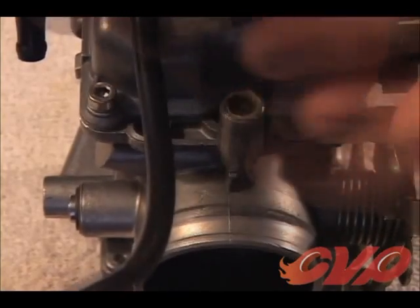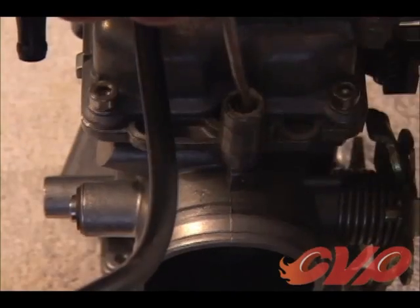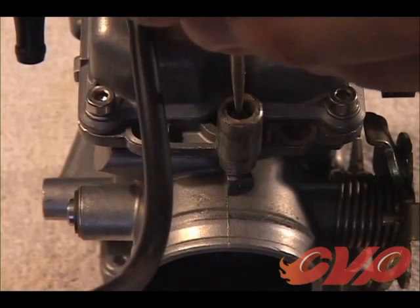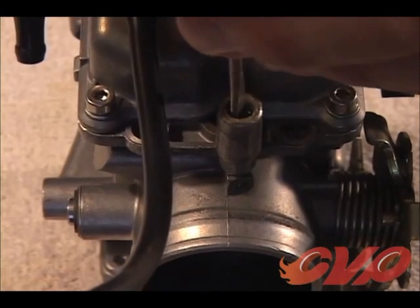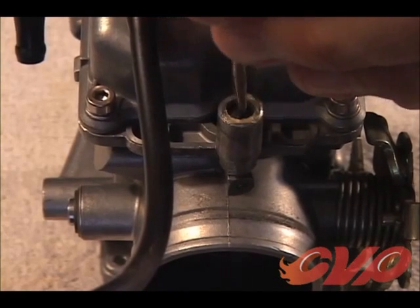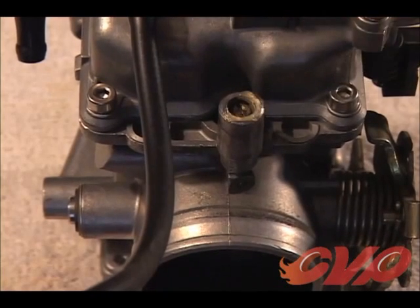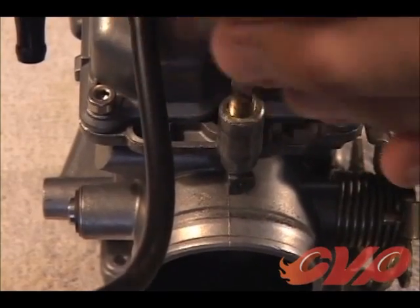If using the existing mixture screw, there is no need to remove the screw. Using a small flathead screwdriver, turn the mixture screw clockwise until it gently seats. Do not tighten the screw, which could cause damage to the mixture screw tip. Now back the mixture screw out one and three-quarter turns from seat, and this will establish a starting point. The mixture screw will be fine-tuned after the final installation.